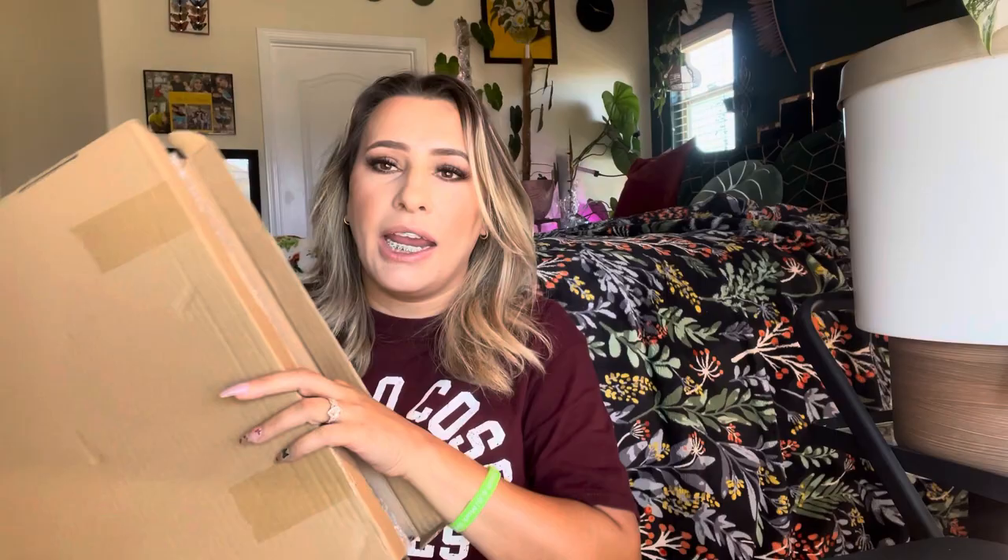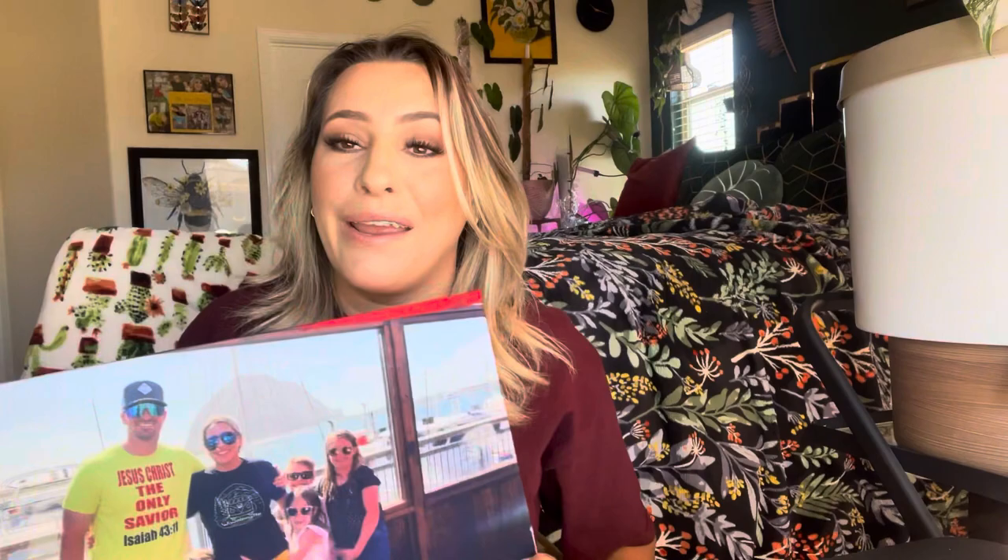It's a canvas picture, sold on Amazon, and this is how it came packaged — really nicely bubble-wrapped. I got this picture when we went up to Morro Bay and I love this picture. I love the way it turned out — look how good the quality is. You can see my husband, me, and my kids.